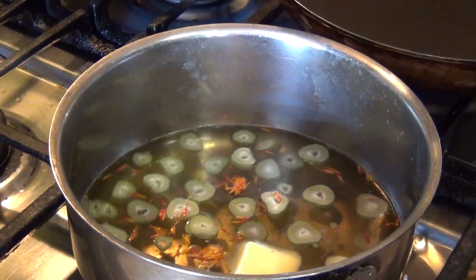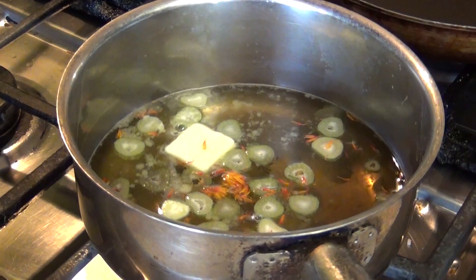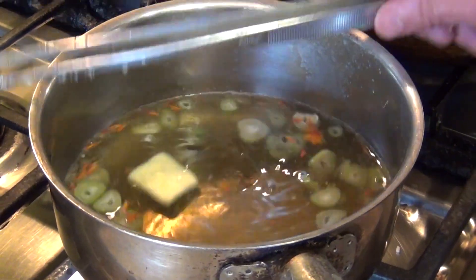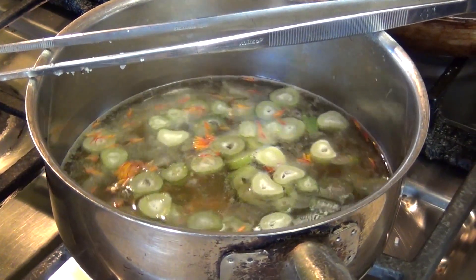What we are going to do first is bring our stock oil again, about one cup, and then one tablespoon of butter, some of the fennel stems, and our saffron.